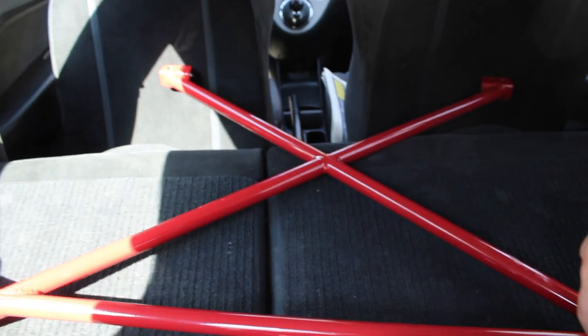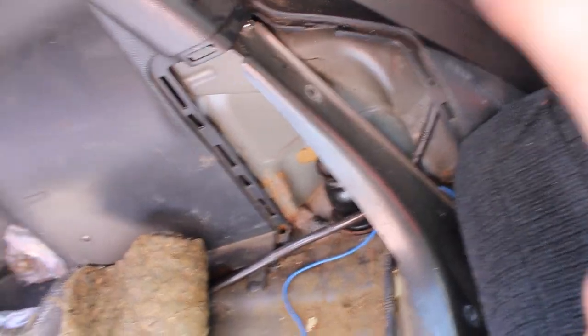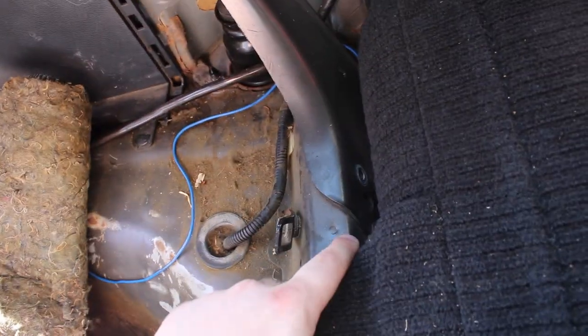Here is the rest of the crossbar — pretty nice. I got red because I'm trying to do a whole black and red theme on the car, except for the wheels. I'm gonna talk about the wheels in a second. After struggling with that screw I finally got it out.